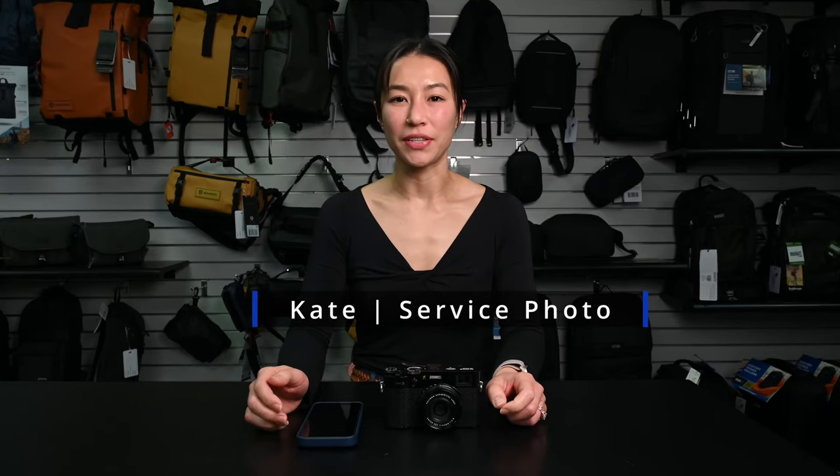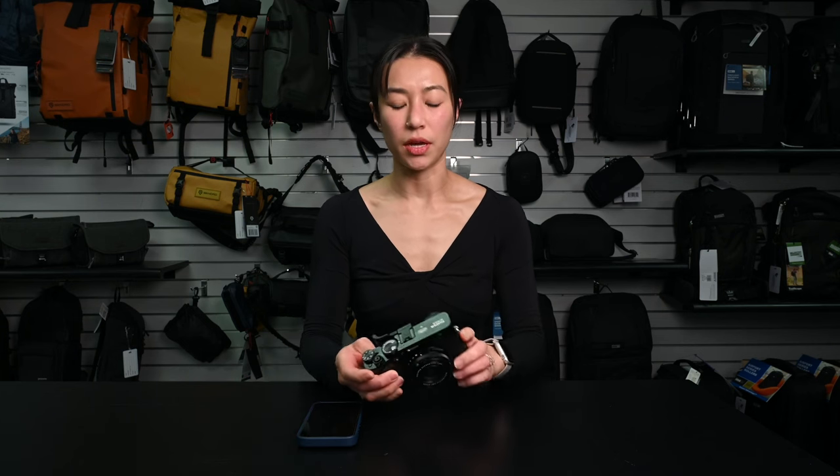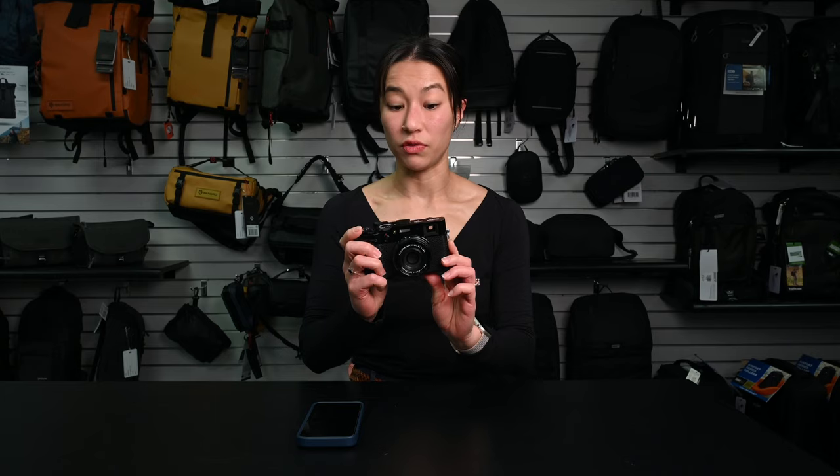Hi, this is Kate at Surface Photo, and today I just wanted to share a couple of my favorite features that you can play around with in Fuji cameras. I'm going to be demonstrating today on this beautiful used X100V.